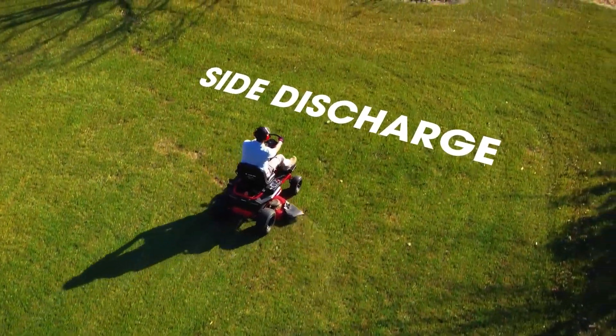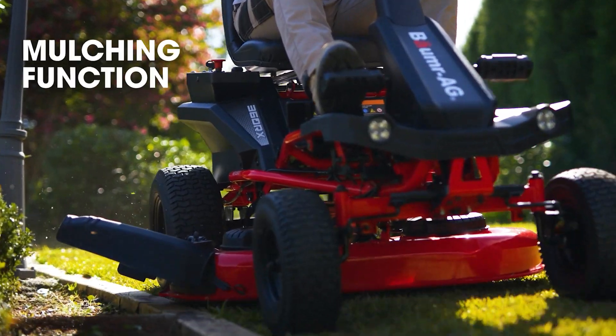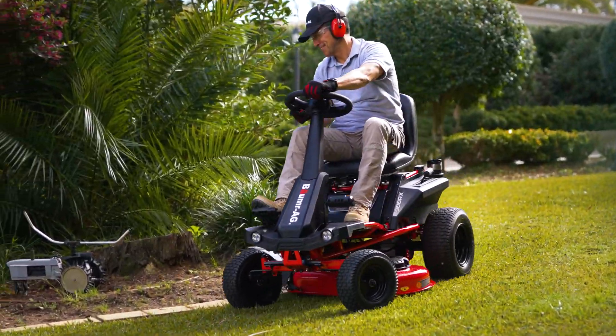You can side discharge or attach the mulch cover to feed fine clippings back to your lawn or prevent them from ending up in your garden bed.